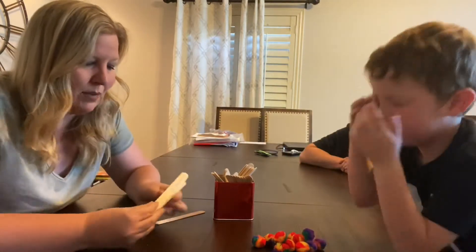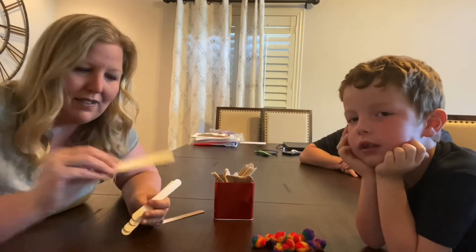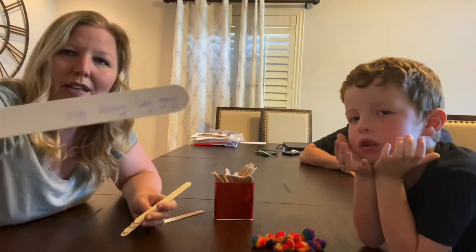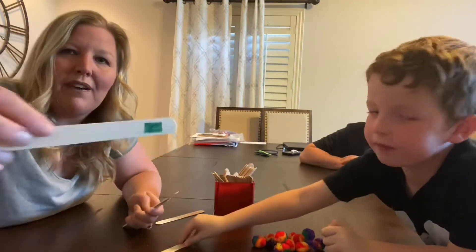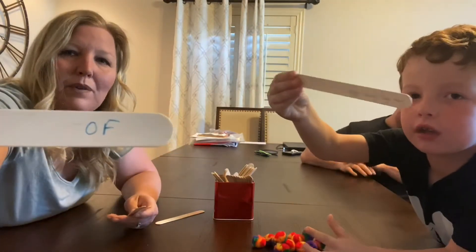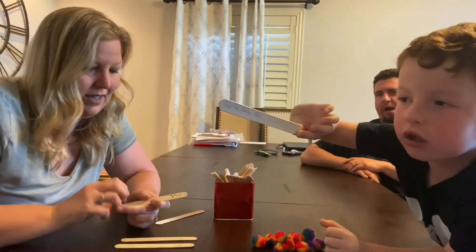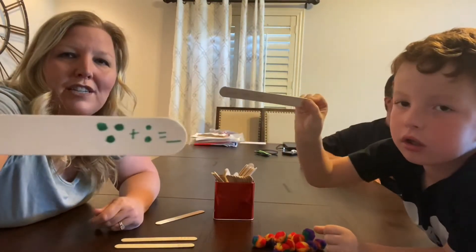Then, you can either choose sticks or simply pieces of paper. Whatever you're working on, you're going to write it on the sticks. We have word family sticks, shape sticks, sight word sticks, addition sticks, and picture addition sticks.